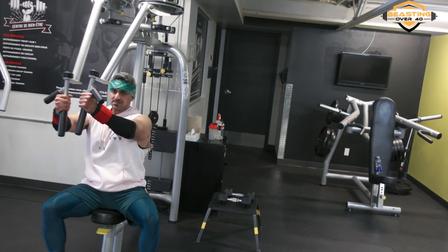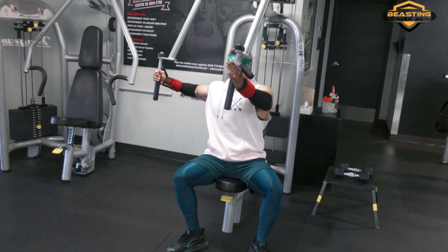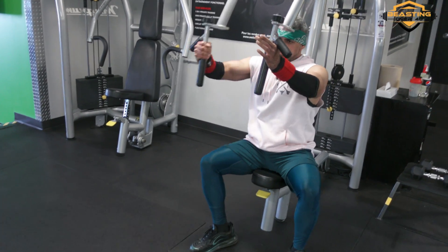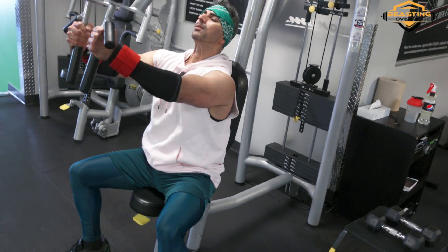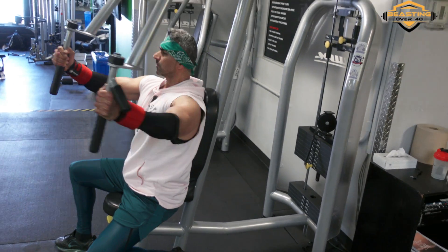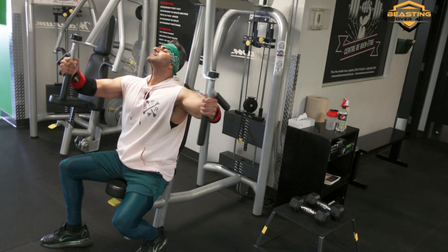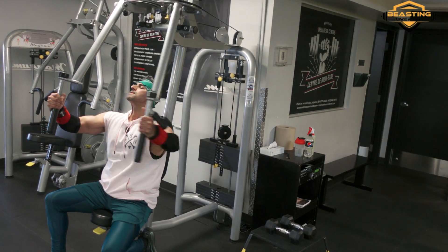One, two, three, four, five — nice stretch on the shoulders. Feeling the shoulders stretch back. Eight, nine, ten. Continuing through the remaining reps, completing the set.